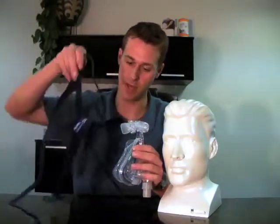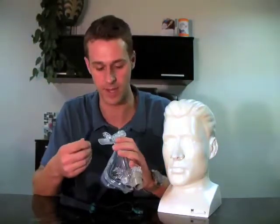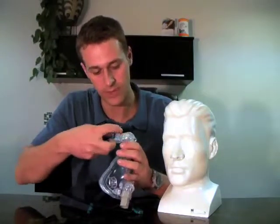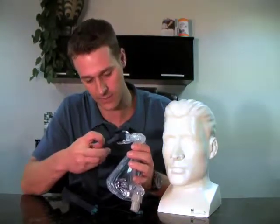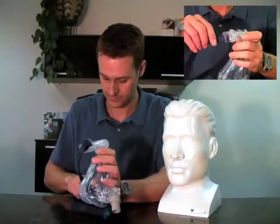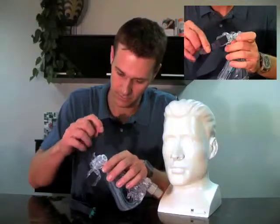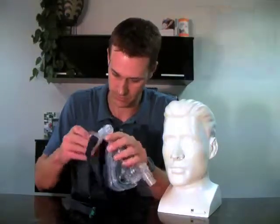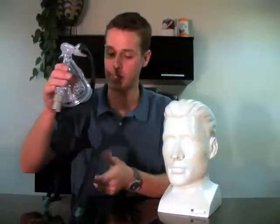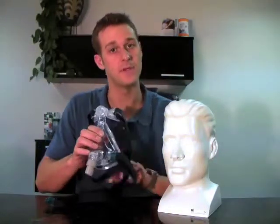The second piece of assembly will be putting the headgear into the right spot. The first thing that you want to do is loop the little velcro, which connects to itself, through the mask frame. Next you would want to take the clips and pop them in to the side.